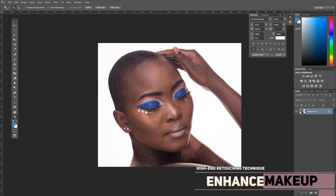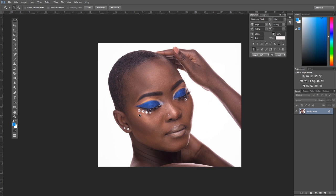I remember back in 2015 when I had just started doing beauty shots, I searched around and never found anything online that comprehensively explained or taught these things. It was through trial and error and collaboration with several makeup artists over the years that I learned these techniques. I'm going to share them with you in the simplest way possible — like I'm explaining to a five-year-old.